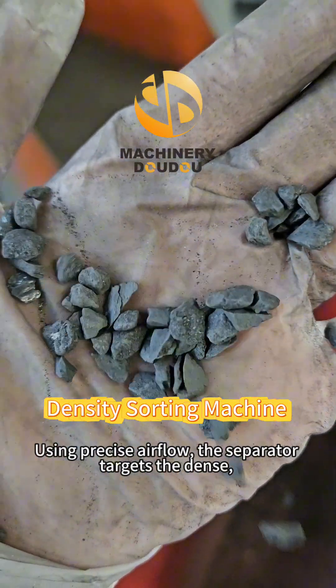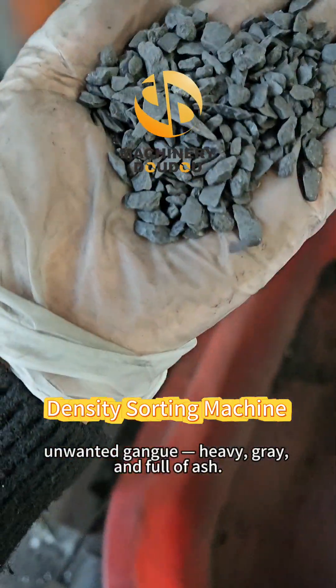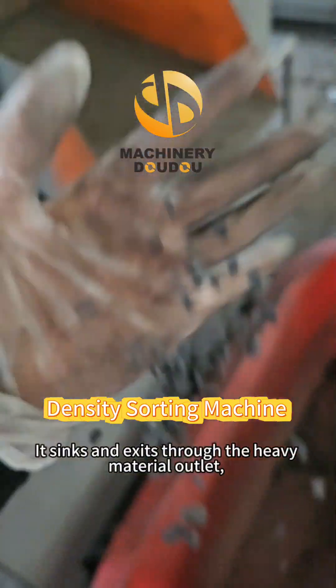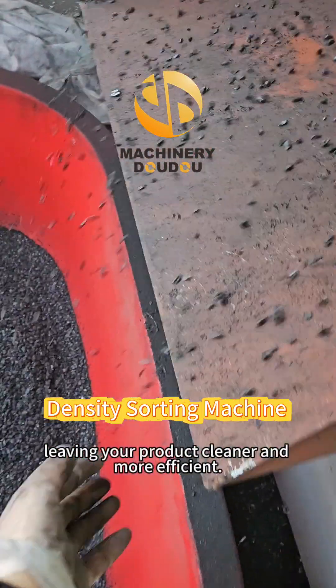Using precise airflow, the separator targets the dense, unwanted gangue — heavy, gray, and full of ash. It sinks and exits through the heavy material outlet, leaving your product cleaner and more efficient.